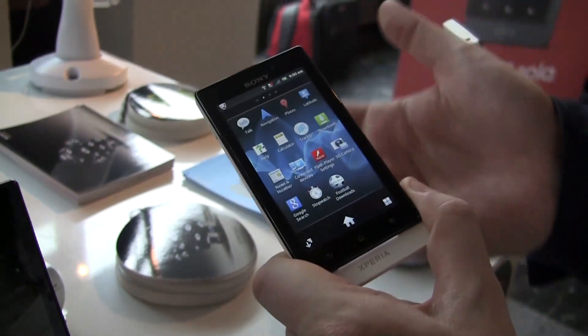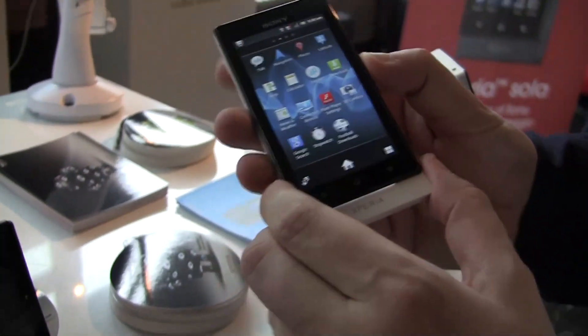What about the operating system? Right now it's running Android Gingerbread 2.3.7.